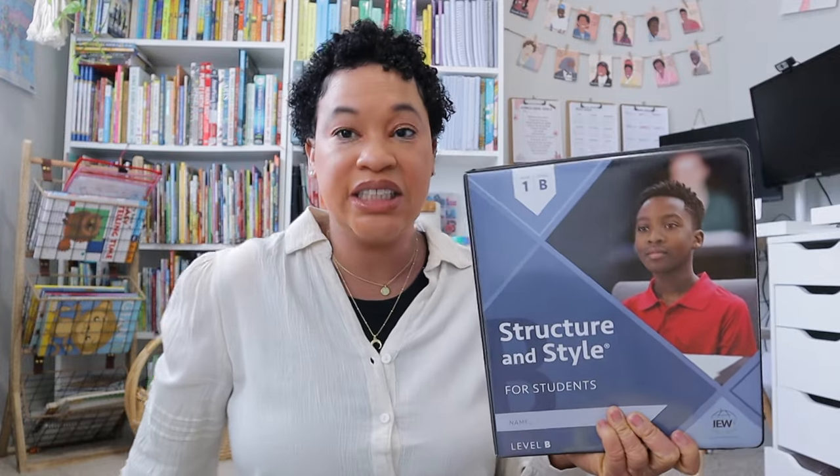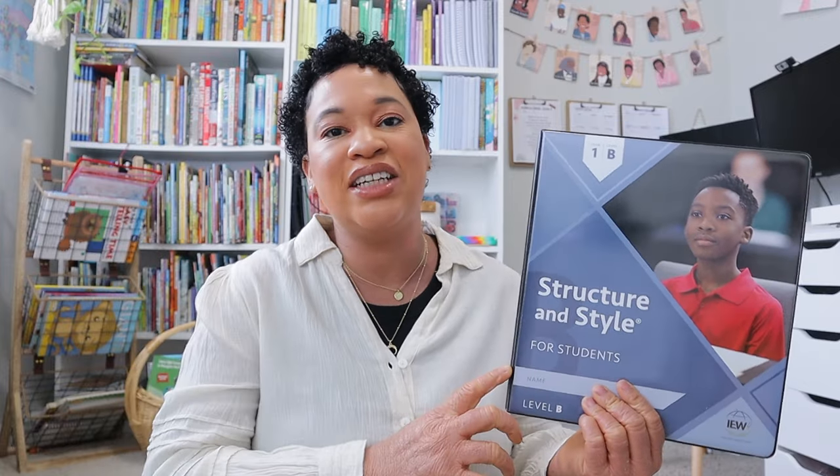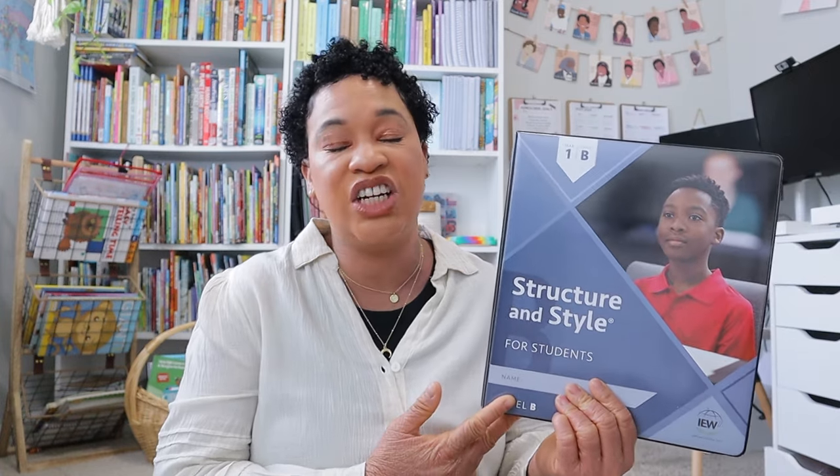Another piece of curriculum we're going to continue with — and this was such a hard decision — is we are going to go ahead and finish off IEW Structure and Style Level 1b. At the end of our homeschooling year we completed the first half — it's a total of 24 weeks so we've completed 12. We have about 12 more weeks left, and she will likely have this completely done by the first quarter of our homeschooling year when it starts back up in July. My oldest really enjoys writing and she really likes the IEW videos, so I'm excited for her to have focused time on it.